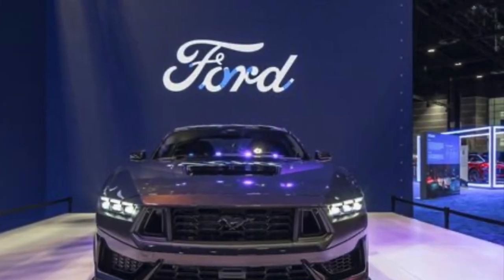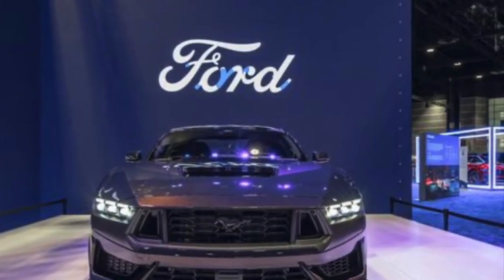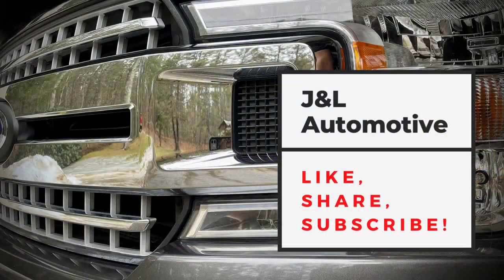Hey guys and welcome back to the channel. Today Ford reveals the interior and carbon wheels for the Dark Horse.